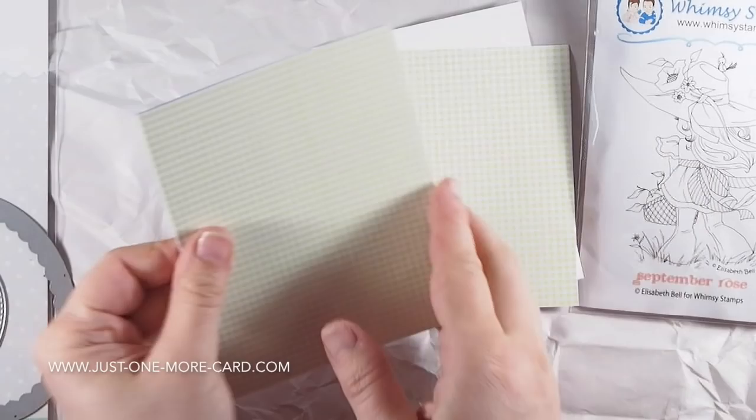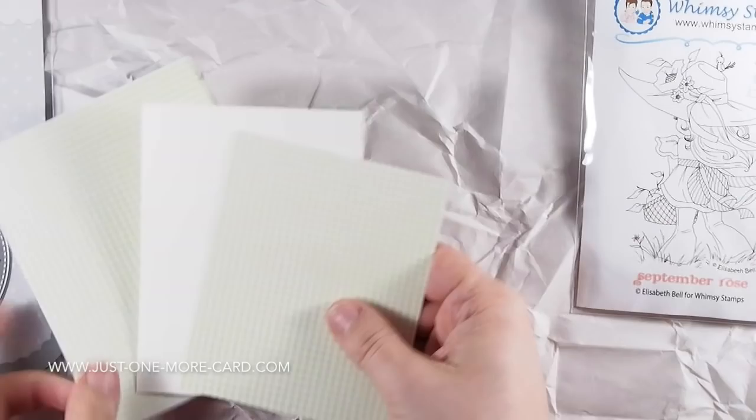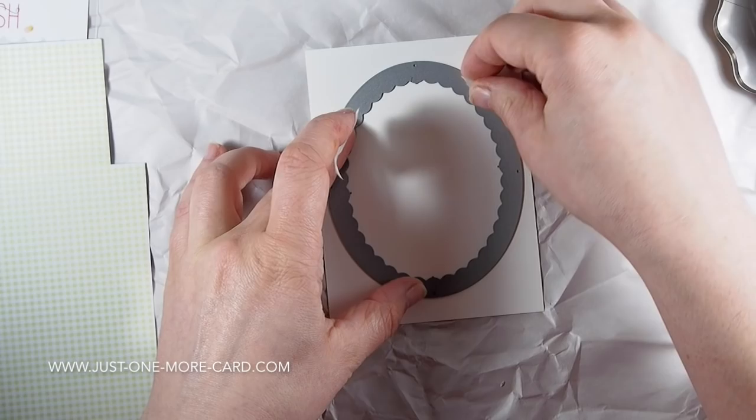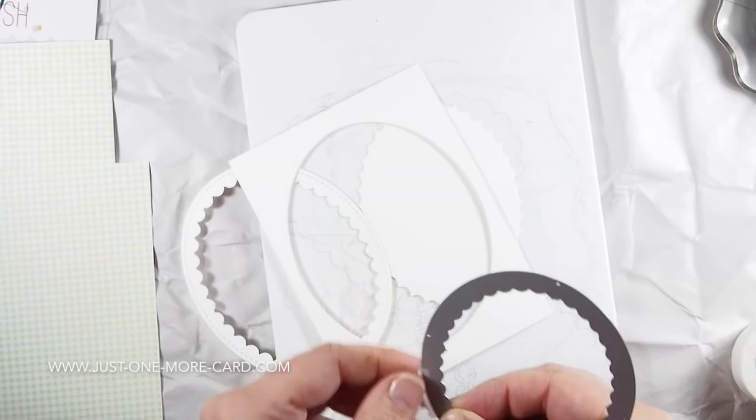I think this stamp is just absolutely perfect for practicing coloration of hair and clothes. I have prepared a card base here with some patterned paper. I already did this simple stuff and didn't need to show you this, because the video is already very long. And I have a panel that will go on top of this. Now I'm using my Pretty Pink Posh die here and some micro-pore tape to hold it in place.